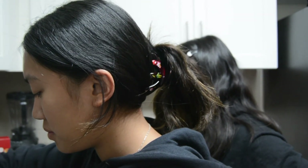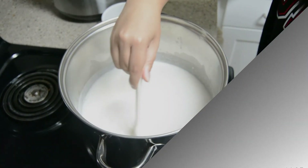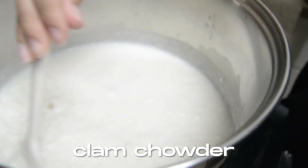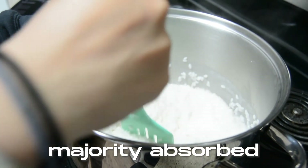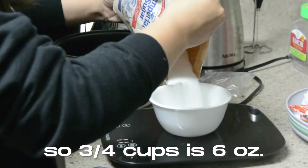High heat. Keep stirring. Now it looks like clam chowder. The rice isn't supposed to be cooked all the way. We're putting three-fourths cups of sugar inside the rice since the water is almost majority absorbed into the rice. Since we don't have measuring cups, we're going to convert it to ounces — three-fourths cups is six ounces.